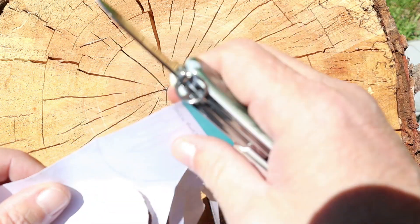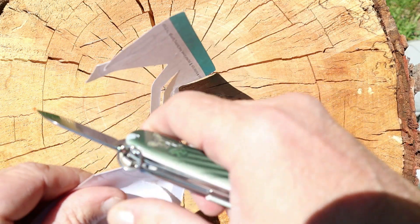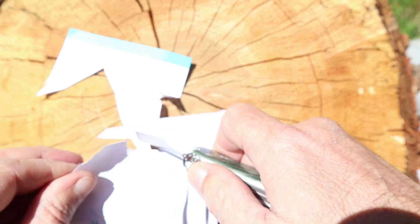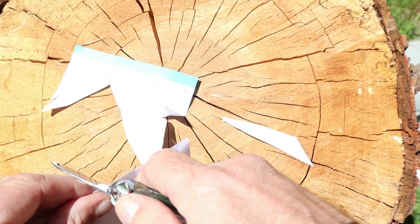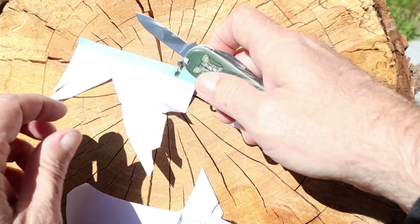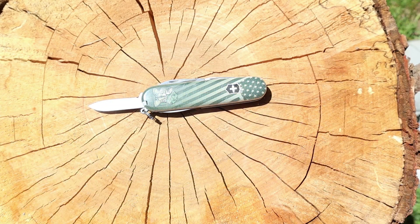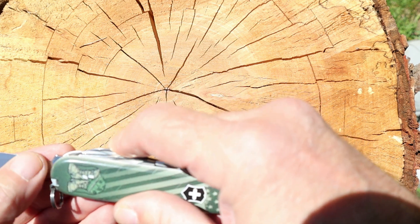These are $33.99. The little blade is sharper than the big blade — awesome! Man, you can't beat that. For $33.99 you get a little multi-tool knife that'll last for a long time. I really like these things.